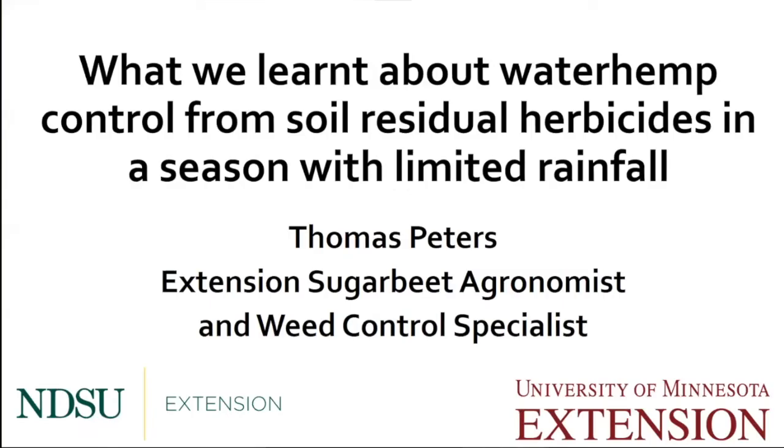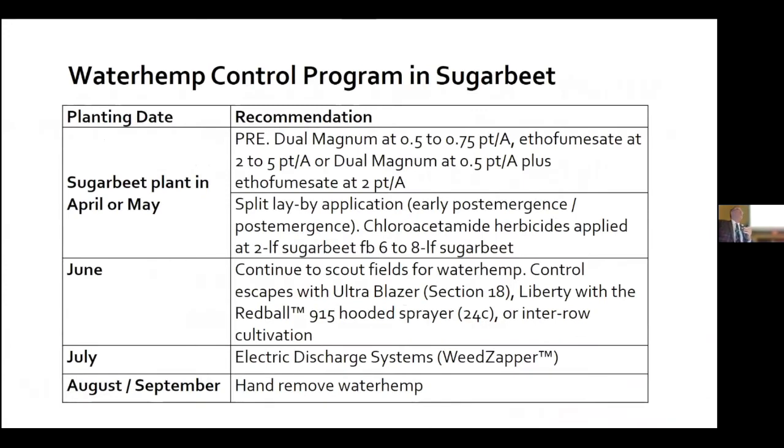Our first talk is titled 'What We Learned About Waterhemp Control from Soil Residual Herbicides in a Season with Limited Rainfall,' presented by Dr. Tom Peters. As an introduction, everybody has seen the program before — I like to use this as a reference because it represents the complexity of weed management in sugar beet. If you focus on activity early in the season, in the April and May box, you can see these activities are related to soil residual herbicides that need to be incorporated into the soil by rainfall or by the application equipment.